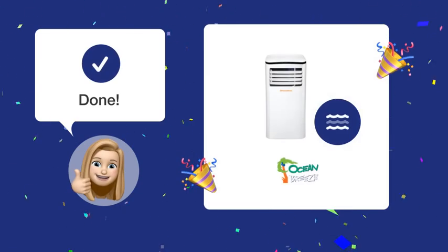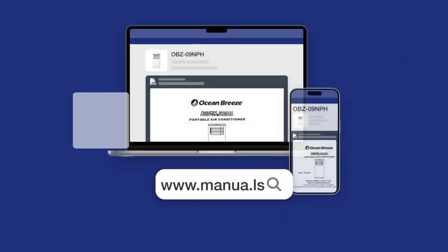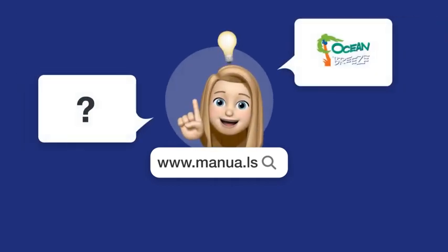By following these steps, you should now be able to properly clean the lower filter of your OBZ9 MPH air conditioner effortlessly. Still need help? Visit our website for the complete manual. There you will also find questions and answers from other Ocean Breeze users.